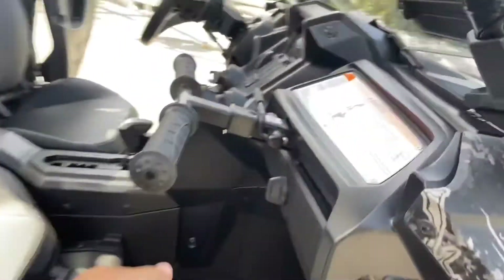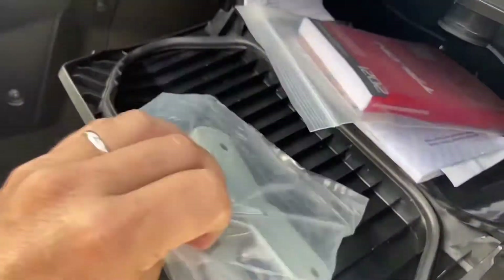Your winch controls are going to be here in the glove box. You connect your winch up here, and I'll give the customer the winch control along with the owner's manuals.